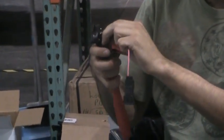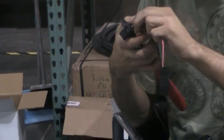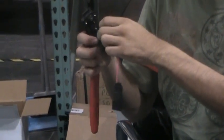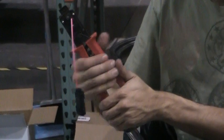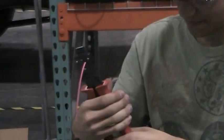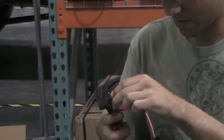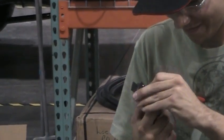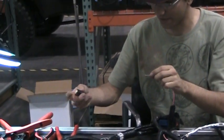Take the head just like the other head, push down the back of the plate, pull it out, and insert into your female connector just like this.